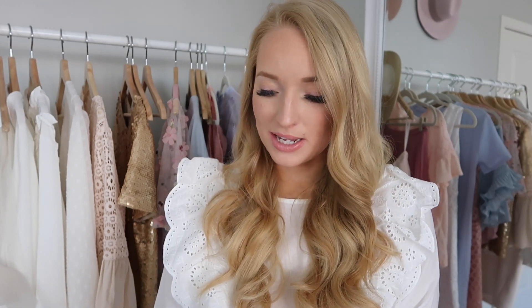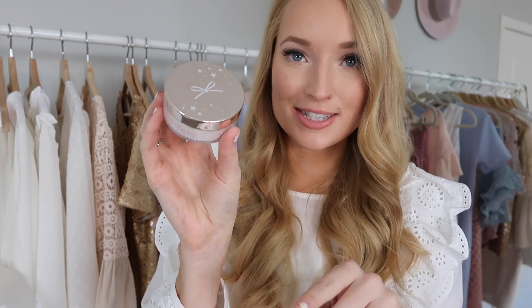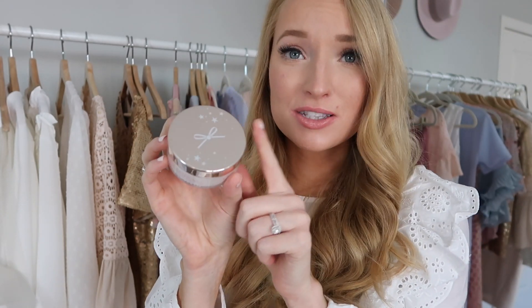This product just makes me happy because the packaging is adorable. It's the Ciate Extraordinary Translucent Powder. Just look at this precious packaging — it's white and gold, like a mix between gold and rose gold, with a cute little bow on it. I love packaging; it makes me more excited to try the product. I haven't tried this yet because I have a loose powder I'm currently using, but it retails for $22. It looks finer in texture than the Laura Mercier I'm using, and I'm interested to see how it compares since the Laura Mercier really dries out my skin.